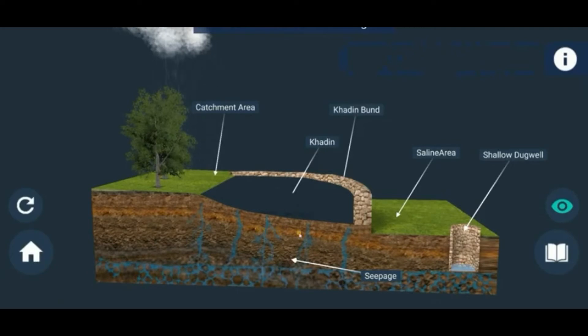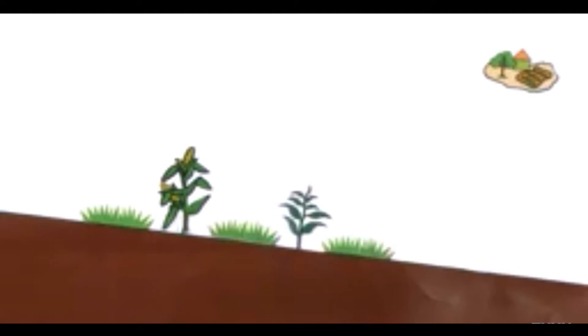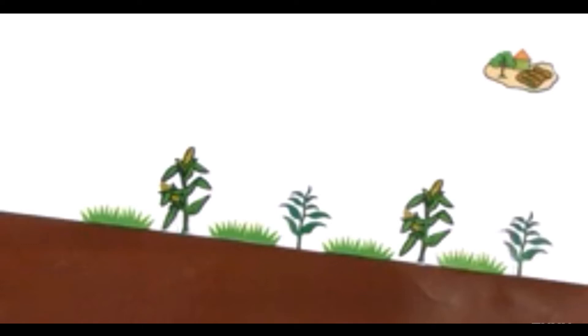Here we can see one small dug well. Water levels rise because soil moisture is increasing in that place, and automatically the water level rises. Plants get sufficient water to grow. The availability of soil moisture is more. Also, alternating rows of cultivated crops with rows of uncultivated grass — this grass acts as a catchment to collect rainwater and then drains it to the crops next to it. This improves infiltration and reduces runoff.